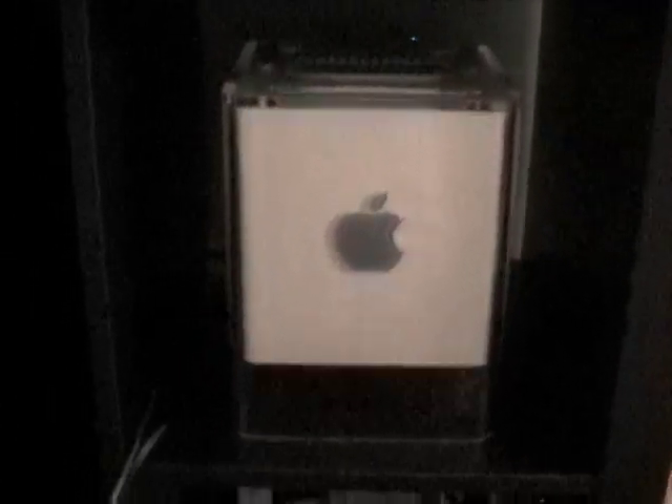Hey everyone, this is Climate5. I'd like to tell you a little bit about a home theater PC I built. It's built inside this Apple G4 Cube case based off of the Atom 330 — that's the dual core Atom — and I think it's pretty neat.